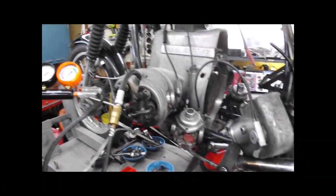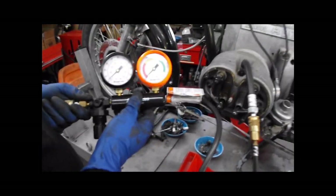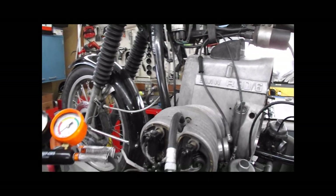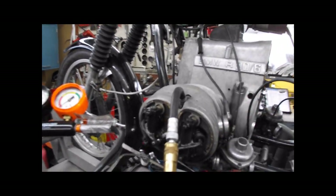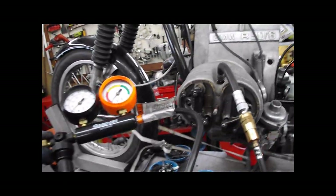The best way to do this is hot. Unfortunately in this situation we can't do that. You connect the hose into where the spark plug goes. You need to block the flywheel — we have our bar here — because as we add air to this cylinder it's going to want to turn the engine over. Normally I would do this hot, the bike all together, first gear, top dead center for this cylinder, lock the rear brake, and then you can add air in without the engine turning.